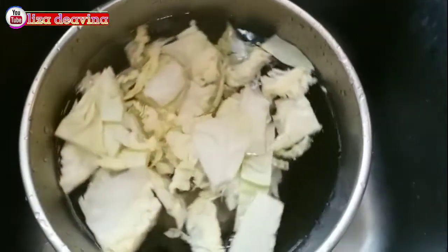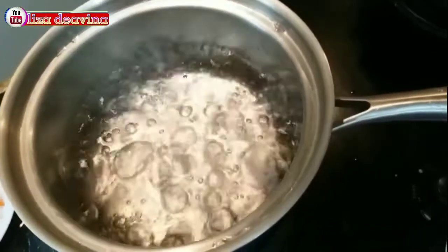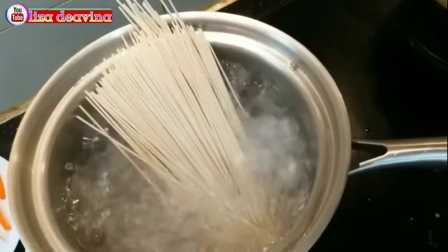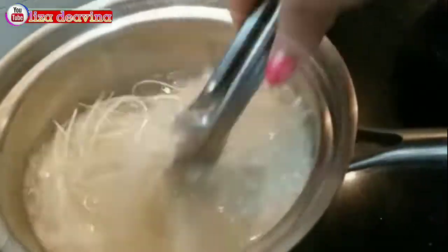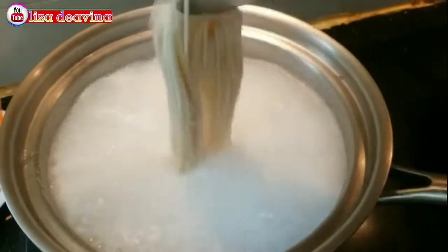Sayur kubisnya kita rendam selama 10 menit, tambahkan 1 sendok teh garam. Setelah airnya mendidih, rebus mie lidinya sampai matang. Setelah matang, kita tiriskan airnya.